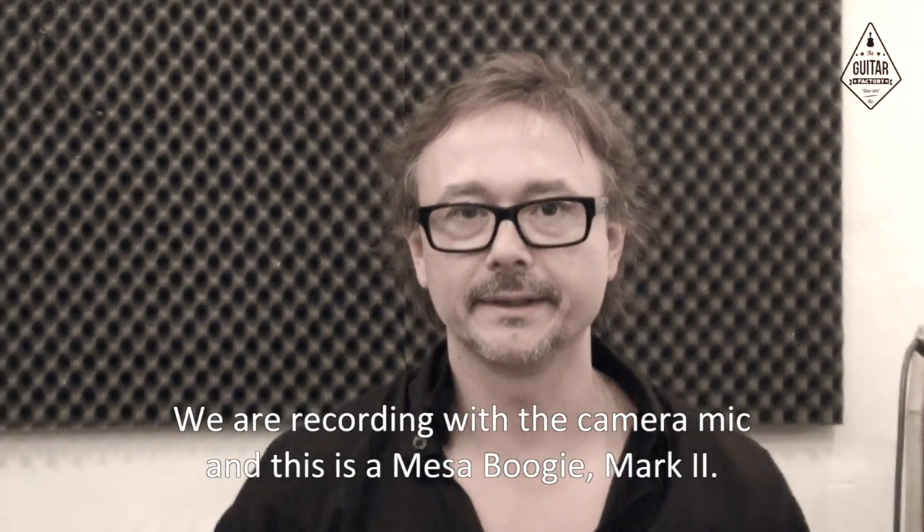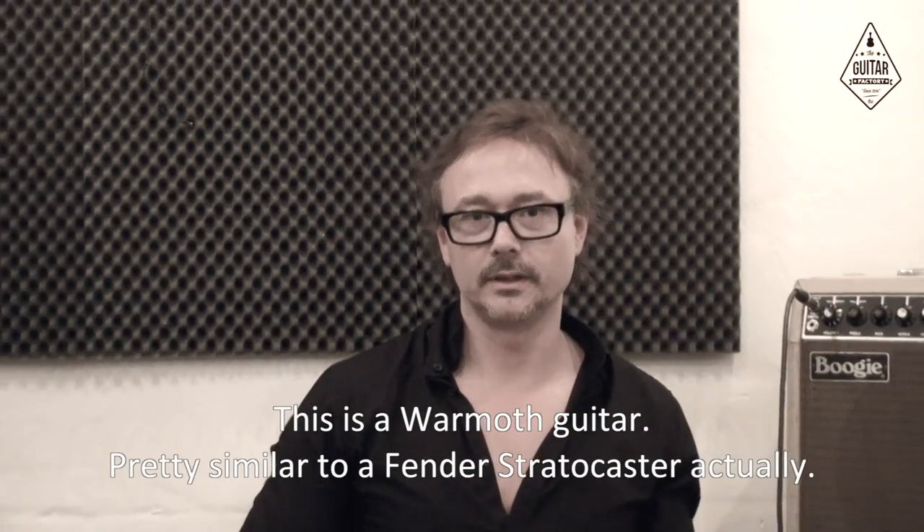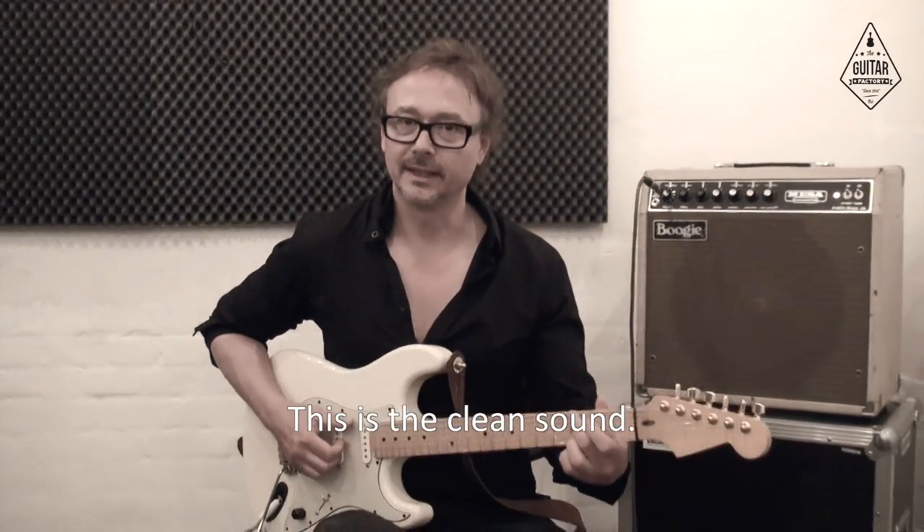We are recording with the camera mic. This is a Mesa Boogie Mk II, and this is a warm-up guitar — it's pretty similar to our famous drive pedals actually. And this is the clean sound.